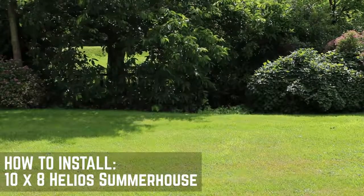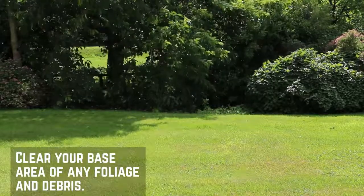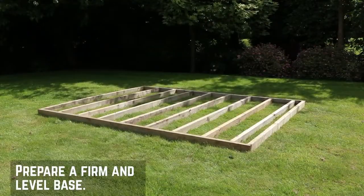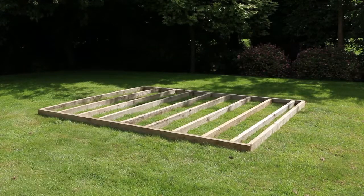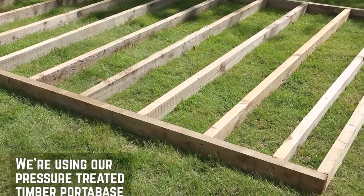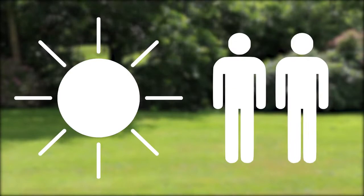Before you start the installation of your new Helios summer house, there are a few things you'll need to check first. Make sure that the installation area is clear for assembly. The building will need to be constructed onto a flat level base. We're building this summer house onto our pressure treated timber porter base to protect it from damp and insects. We would always recommend installing on a dry day with a minimum of two people.